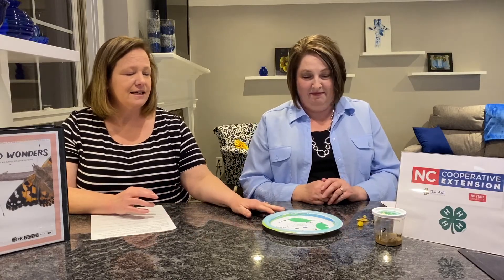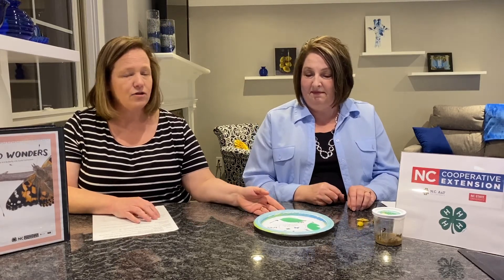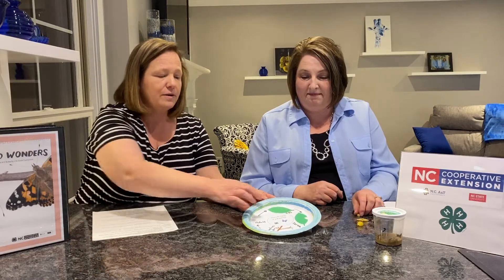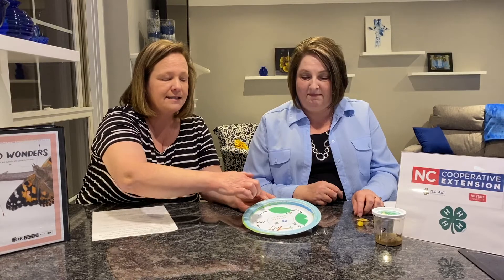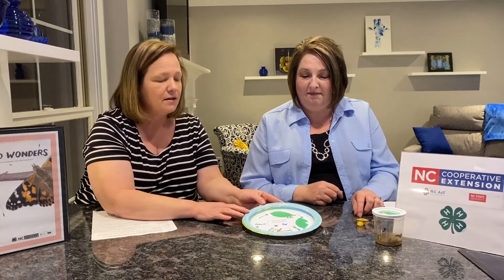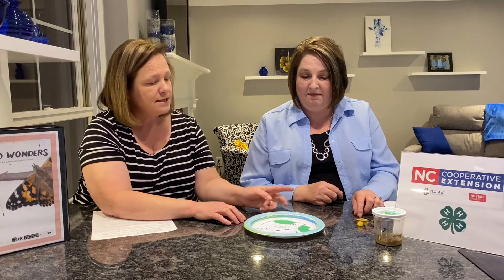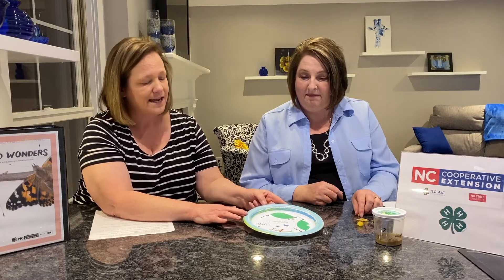This here is a cool little craft that you guys can do that helps to explain the life cycle of a butterfly. You can use a paper plate and construction paper. Miss Beverly has drawn a nice little circle here that shows the different stages of the life cycle of the butterfly. You could draw it yourself if you want to. She's going to be using some pasta to explain the life cycle, but you can use anything you have on hand.